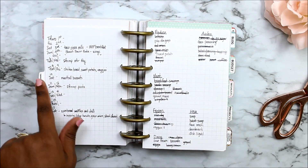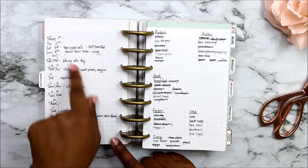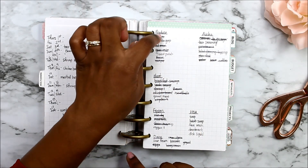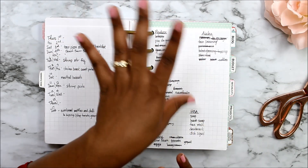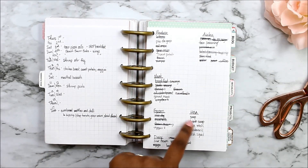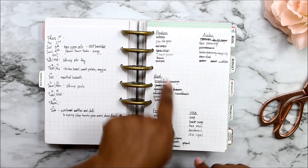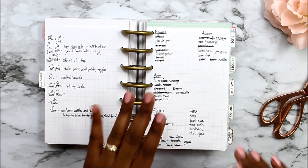I'll show you how I do my meal planning. I normally do it for two weeks at a time — I just have each day, what I plan on cooking or if we're eating out. On this side I divide my shopping list by produce, meat, frozen, dairy — and I shop at Walmart so this is kind of how Walmart is set up. Then I have hours on the side and cleaning and health and beauty. That's how I have my shopping list broken down so I can get in and get out, because I hate being in Walmart.